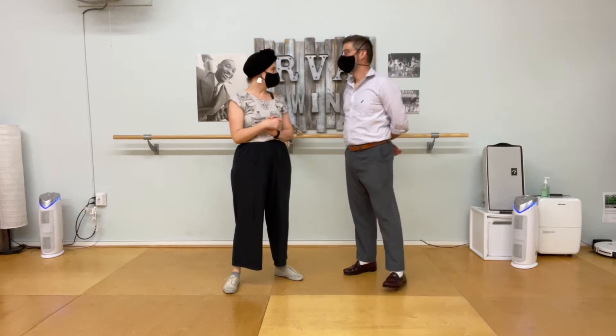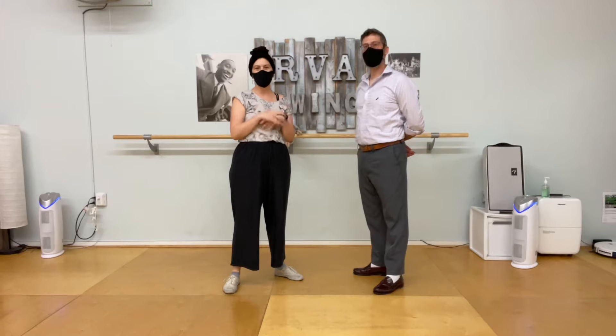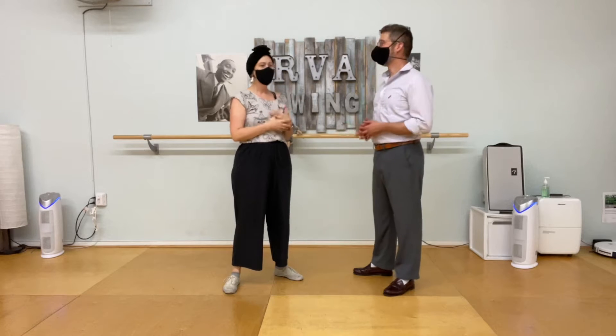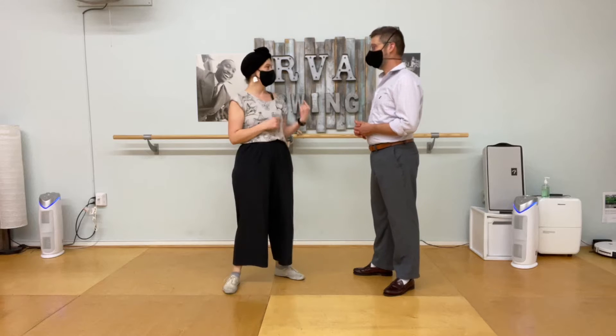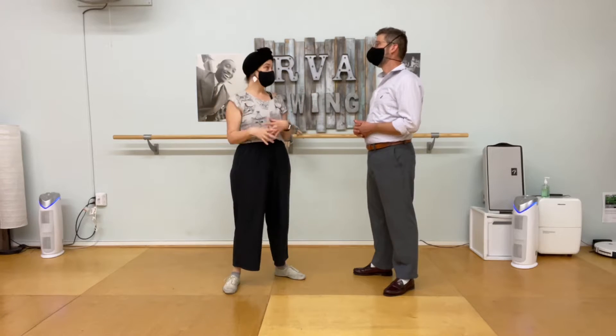This is the recap video from week six, the final week of our Intro to Lindy Hop class. We were working on swing outs — we did swing outs from closed last week, and also a circle from open to closed.